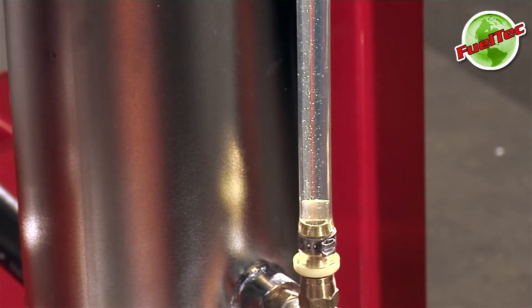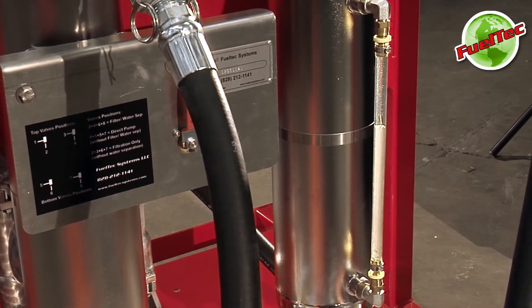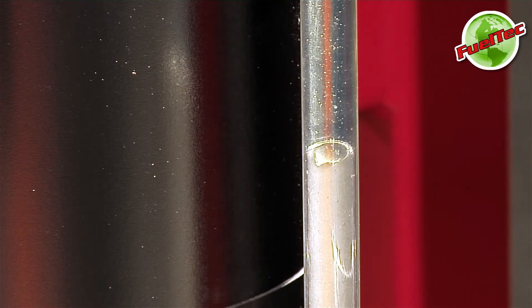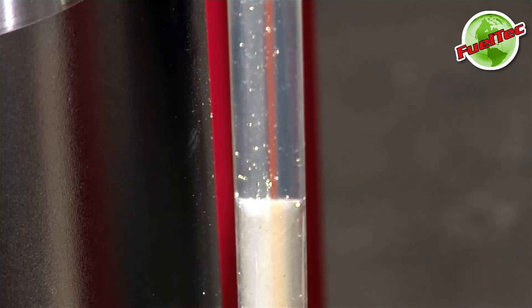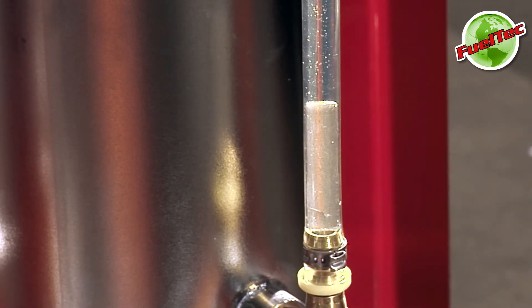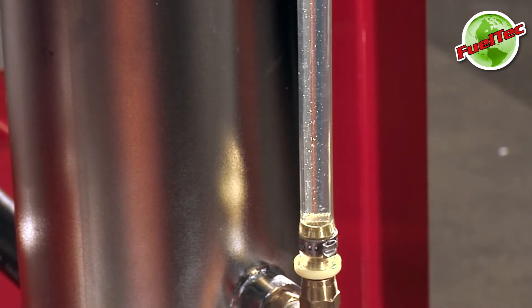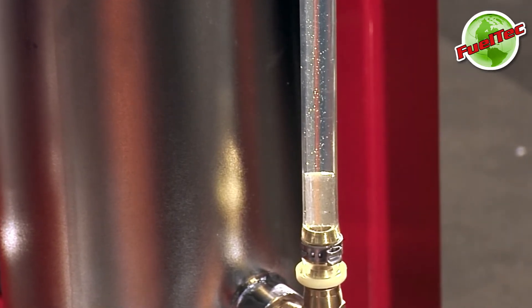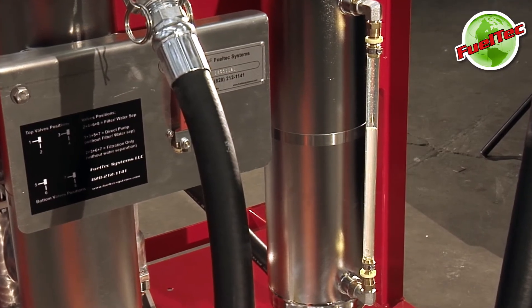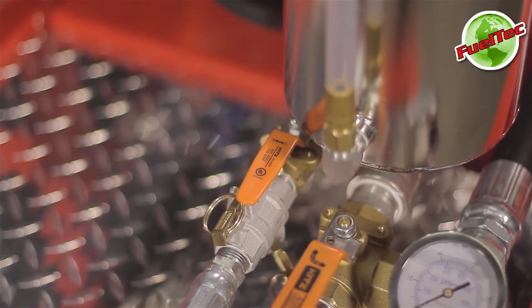The separated water level will continue to rise as it is being separated from the fuel. Repeat the draining steps until all of the water has been removed from the fuel. You will know the filtering is complete when the water level stops rising in the site tube. When the separated water stops rising, drain the separator completely.